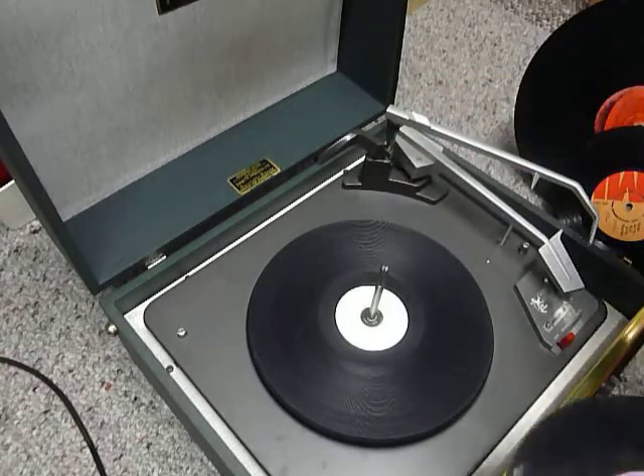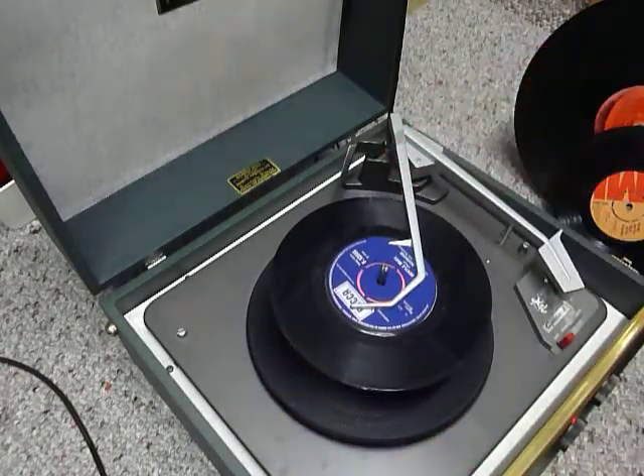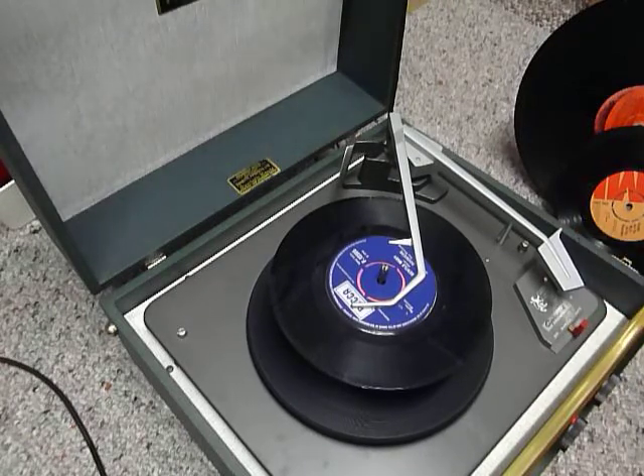You can load up to six records. I'll do it with just two so you can see it play. Pop the records onto the spindle edge and put the stack around the cross and flick to auto to start the auto changer.